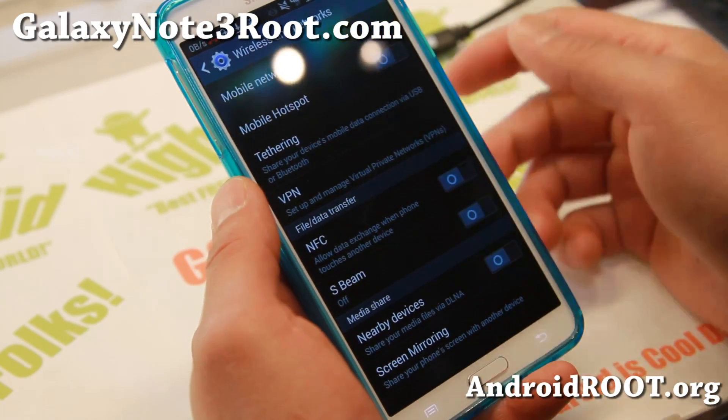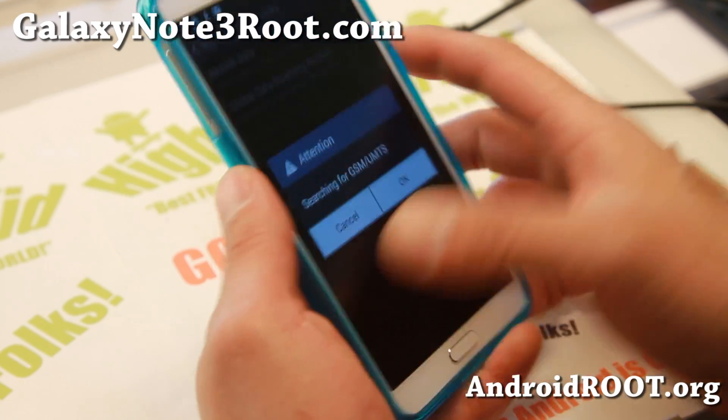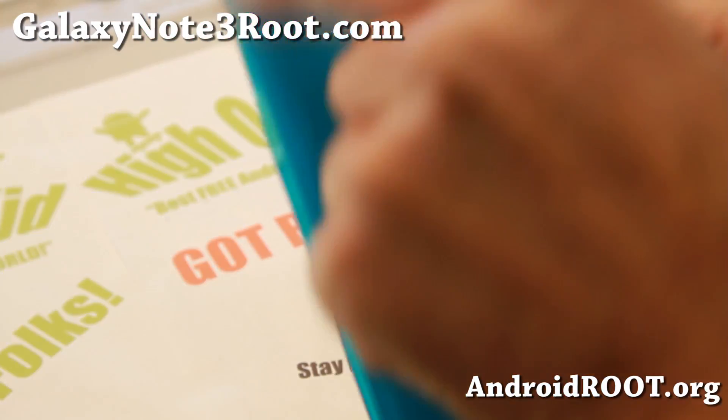First thing you want to do is go to Mobile Networks and change the Network Mode to GSM/UMTS. And then we're going to turn off our phone.